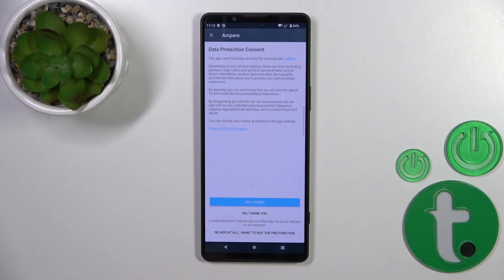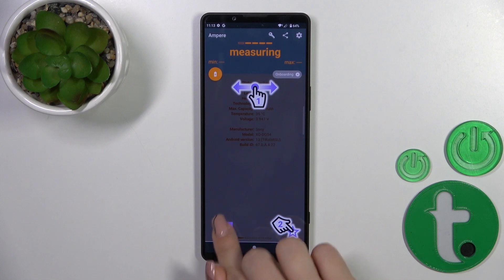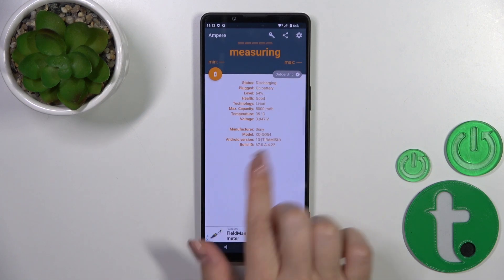After that, just tap to open the app, click yes to agree, then tap close and tap ok in the bottom left corner.